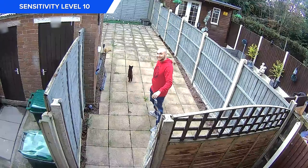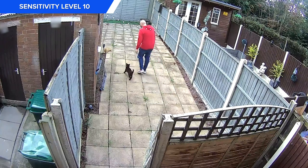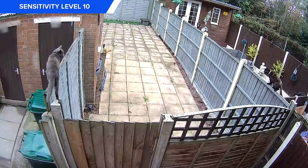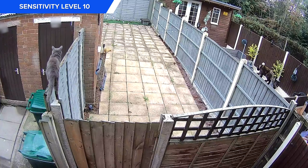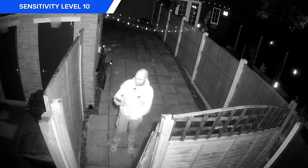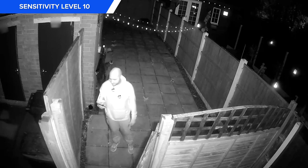Moving it to around 3 meters from the ground, the detections were working great on the highest sensitivity — so well in fact that they were being triggered by cats, so tweaking that sensitivity will be required.